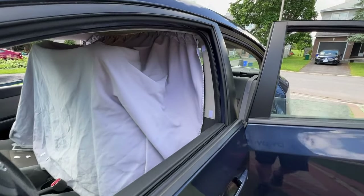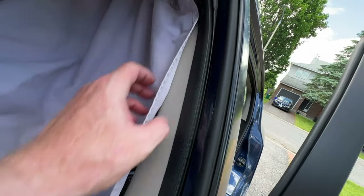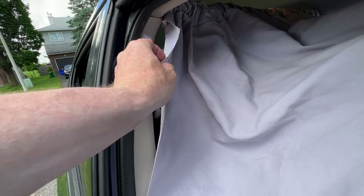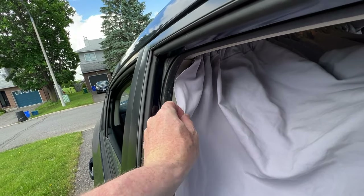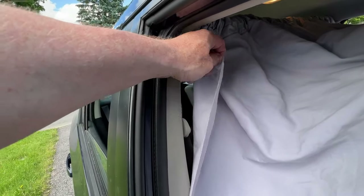That worked really well. I got one Velcro up here, one down there. I was just going to place it loosely, but the Velcro keeps it nice and snug because it adheres really well to the fabric. I was worried it would stay connected to the mating surface of the other Velcro and rip off the fabric, but it's on there permanent.